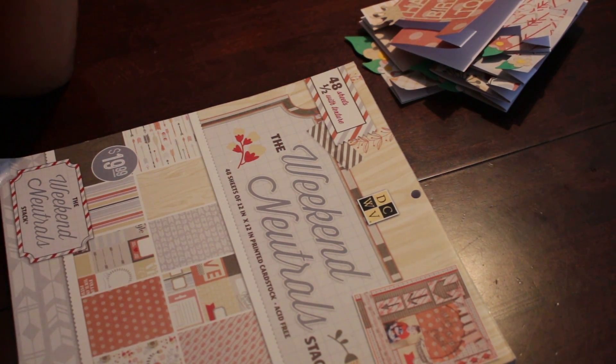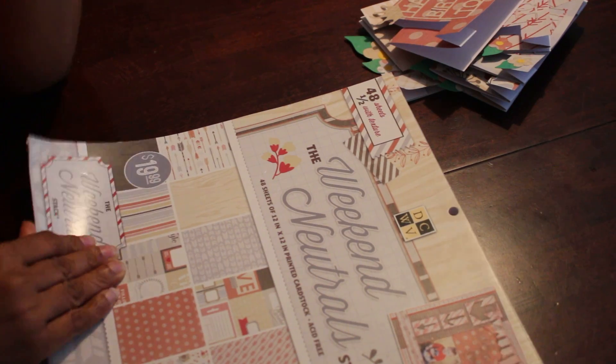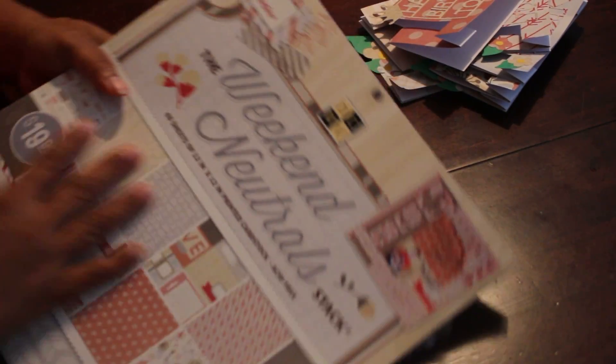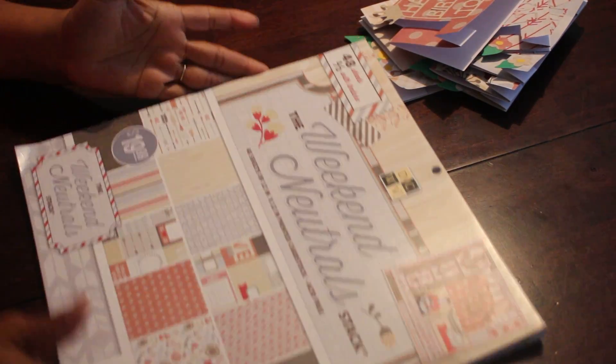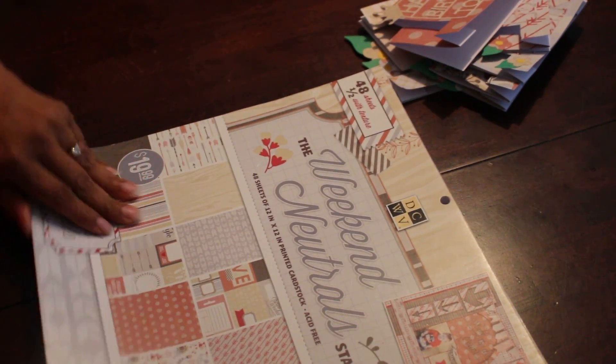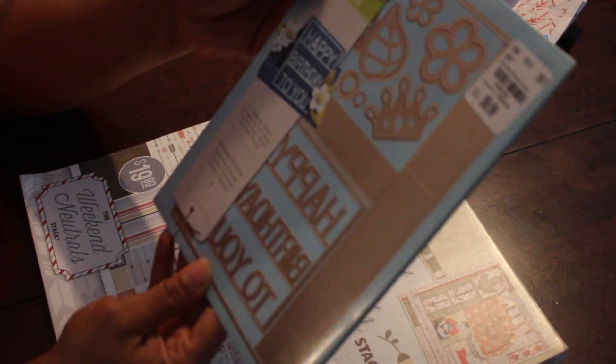I haven't seen any in a while though. But this is one of my paper pads that I thought would be a challenge for me because it's just a little bit more outside of my range — it's more neutral colors and more masculine, I would say. But anyway, so I used this.